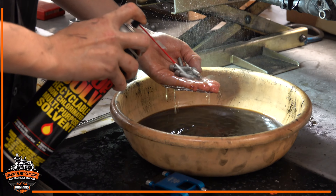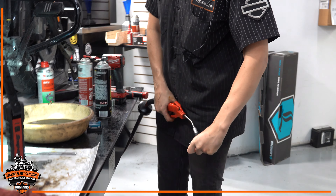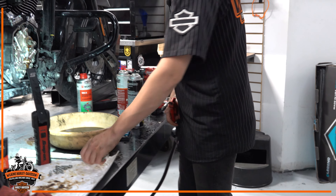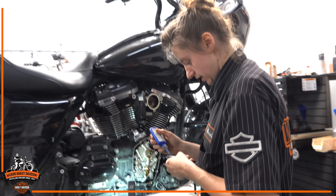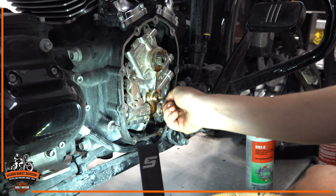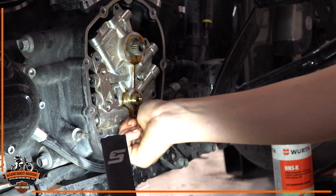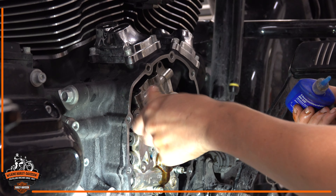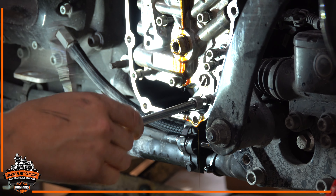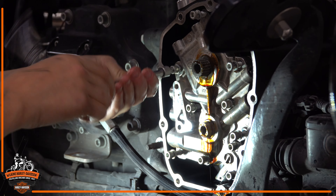Get all the oil off our bolts. Blue Loctite on all the fasteners — just a little dab, you don't need very much. Get everything snug, not tight, just to where everything's touching.